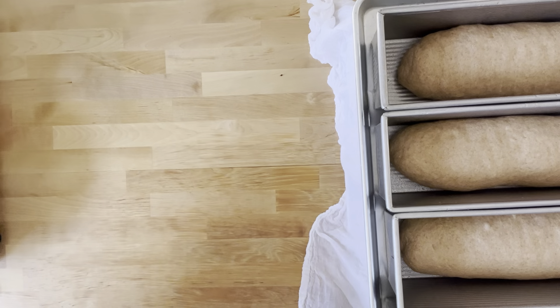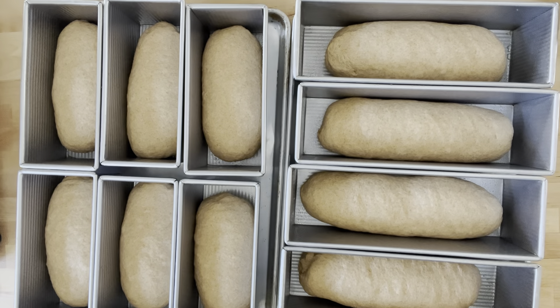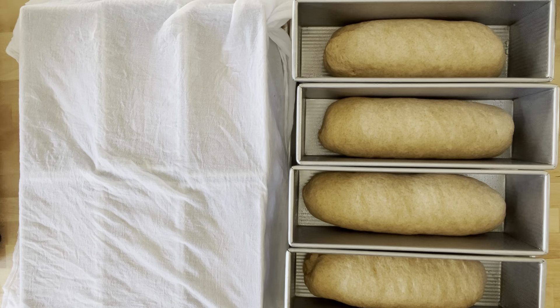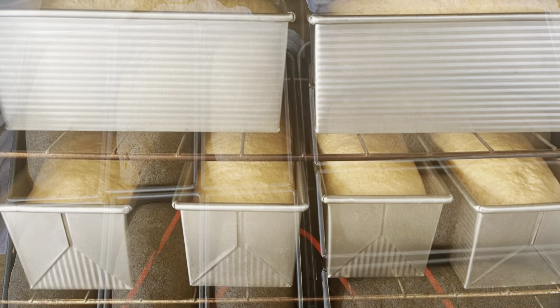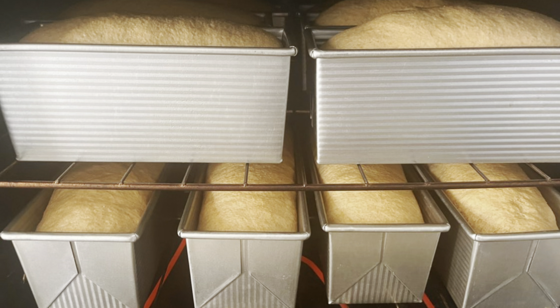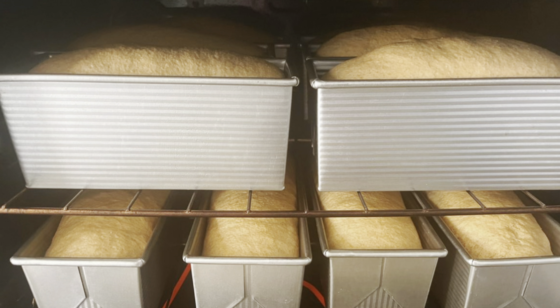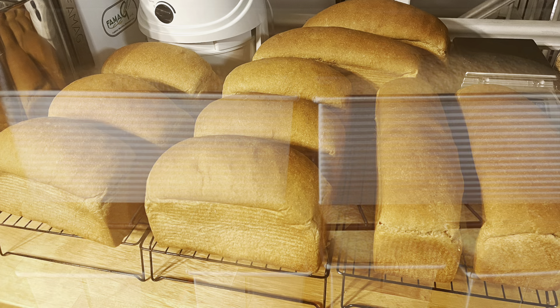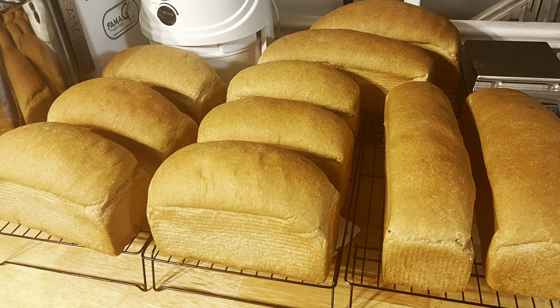Now that all 10 loaves are shaped, I cover them with a damp cloth and press down to push out any air bubbles, then separate them so they can rise fully without sticking together. Here are all 10 loaves, and here they are after fully rising. In the oven, the four 13-inch loaves go on the bottom and the six nine-inch loaves go on the top. That is how I bake large 10 to 12 loaf batches. Thank you for watching!